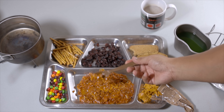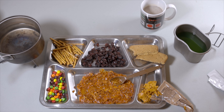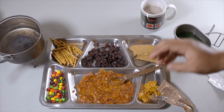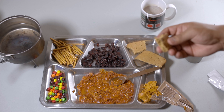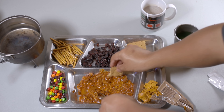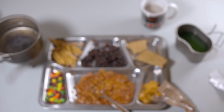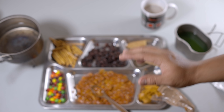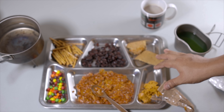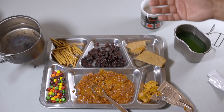Might as well go all out and have it with some of the bread. I want to say that's still edible, which I'm sure it is, but it does have a really strong staleness to it. So if you can get past that, I'd say it's still good — but yeah, it's kind of hard to get past that.